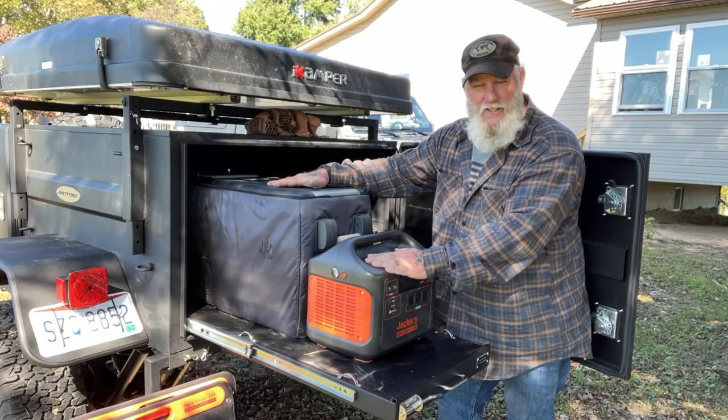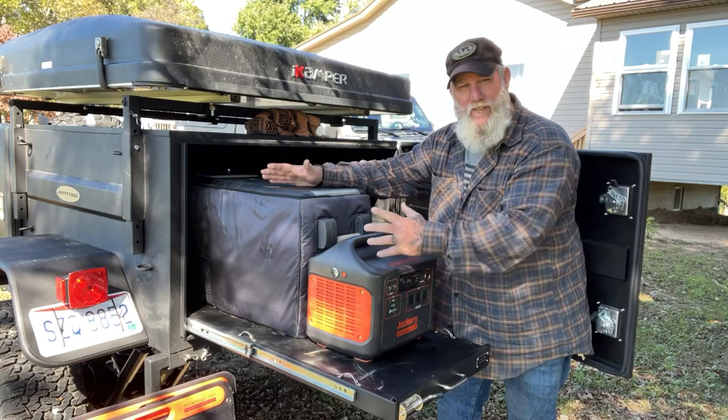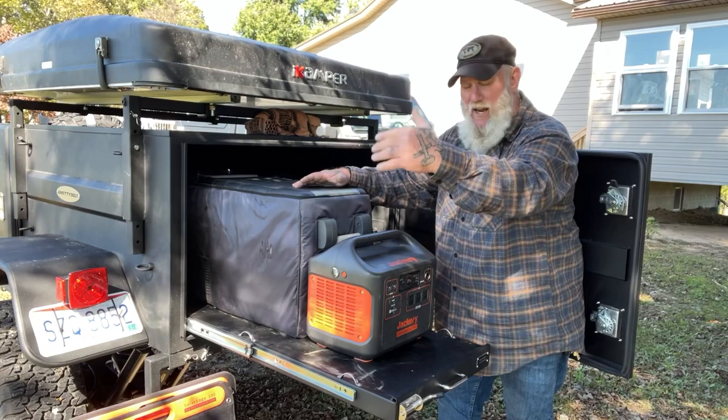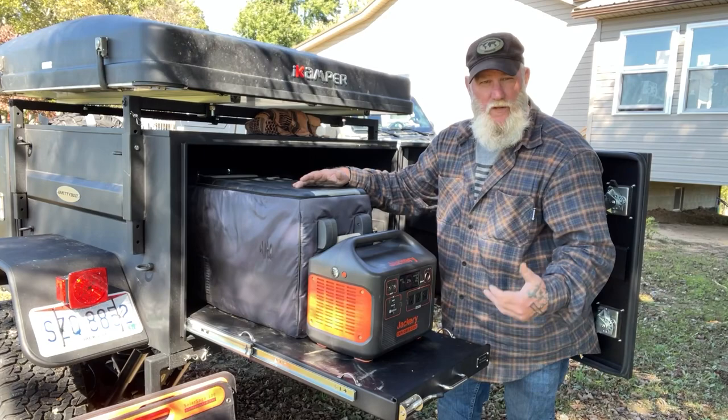Jackery is one of the things I want to talk about today because they're having a ninth anniversary sale this week — 15% off, I think it's site-wide. I'll put a link in the description. I carry the Jackery 1500 in this trailer all the time. This 1500 will run this ice chest refrigerator for about four to four-and-a-half days without ever charging it. It's sitting right now at 29% battery after the refrigerator ran all night. I'll charge it today — either with solar panels in the yard or plugged into a wall socket.